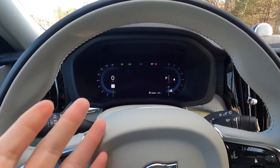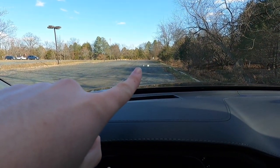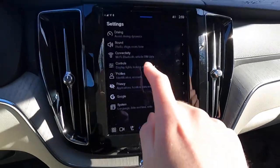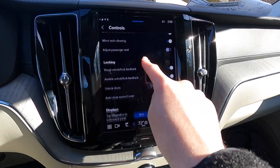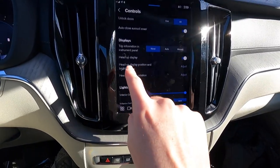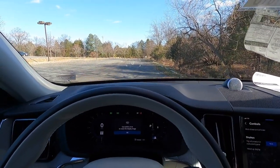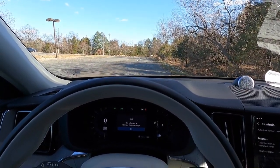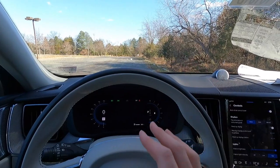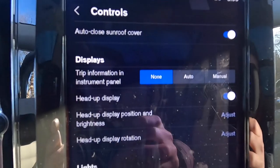Just above the gauge cluster, the Ultimate comes standard with a heads-up display showing your speed and speed limit sign. You can access HUD settings by pressing the settings button, then swiping down to heads-up display. From there you can turn it on or off, adjust it up or down, rotate it left or right, and adjust its brightness. It's a very customizable and useful feature.